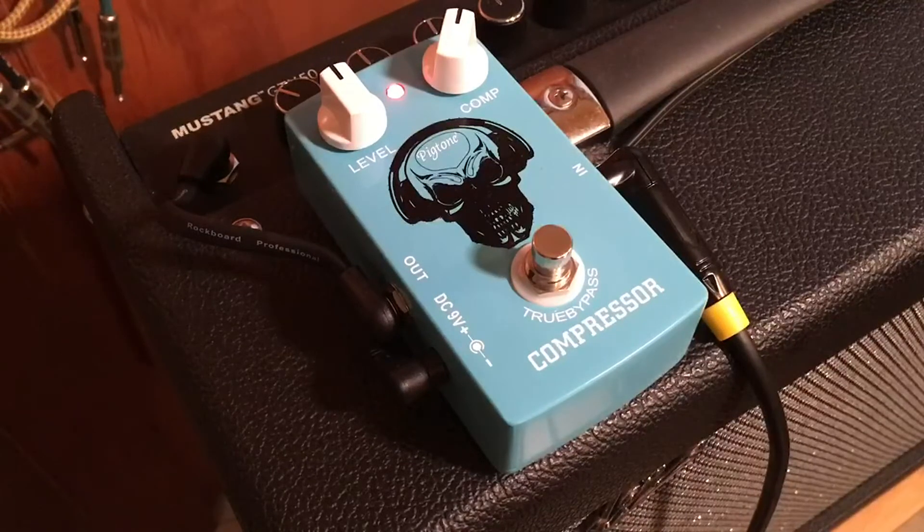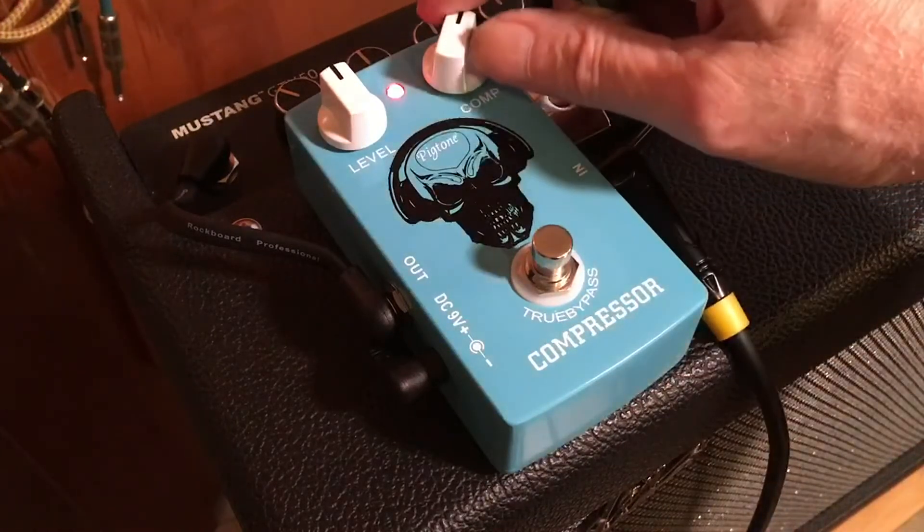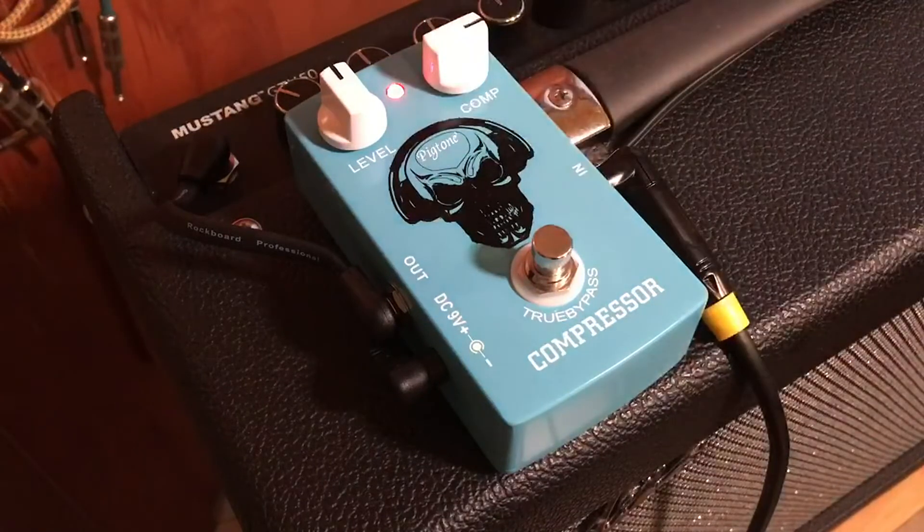Nice. A little bit of distortion on the bottom end — it's almost like an overtone that happens in the bottom end and some of the mid-range when you boost the drive a little bit, or the compression level. Really nice.